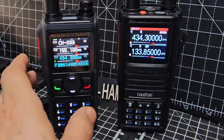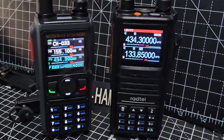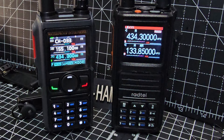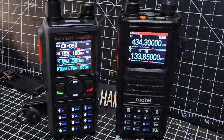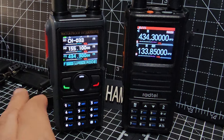Welcome to my channel. This is the Radtel RT-580, a triple-band radio. You can also see the Radtel RT-470 next to it. There's a big difference in price — the 470 is about 45 pounds. They both do airband very well, and the RT-580 is a triple display model.